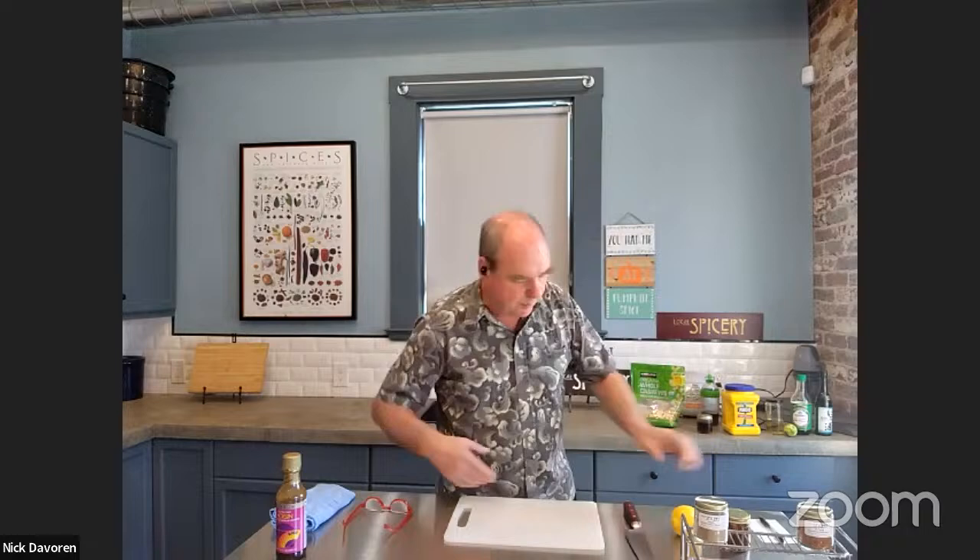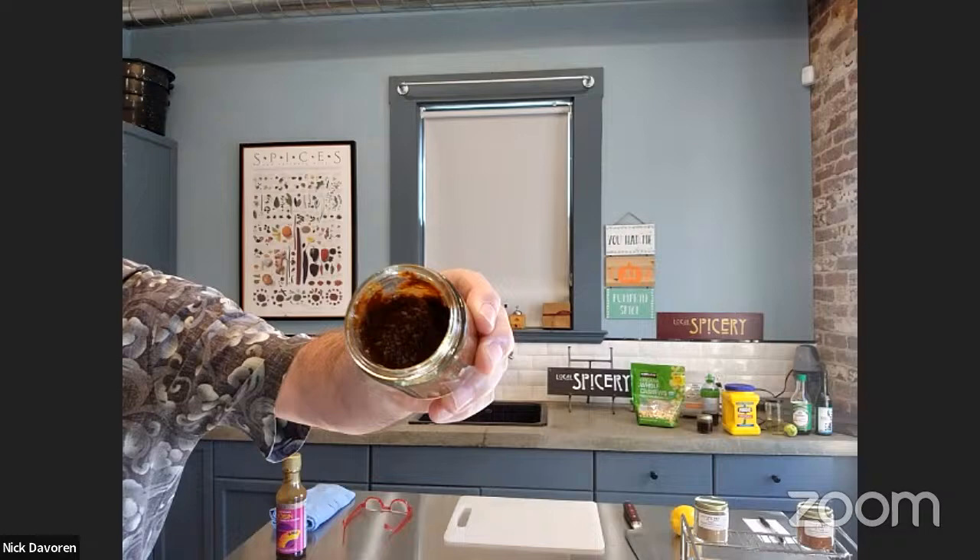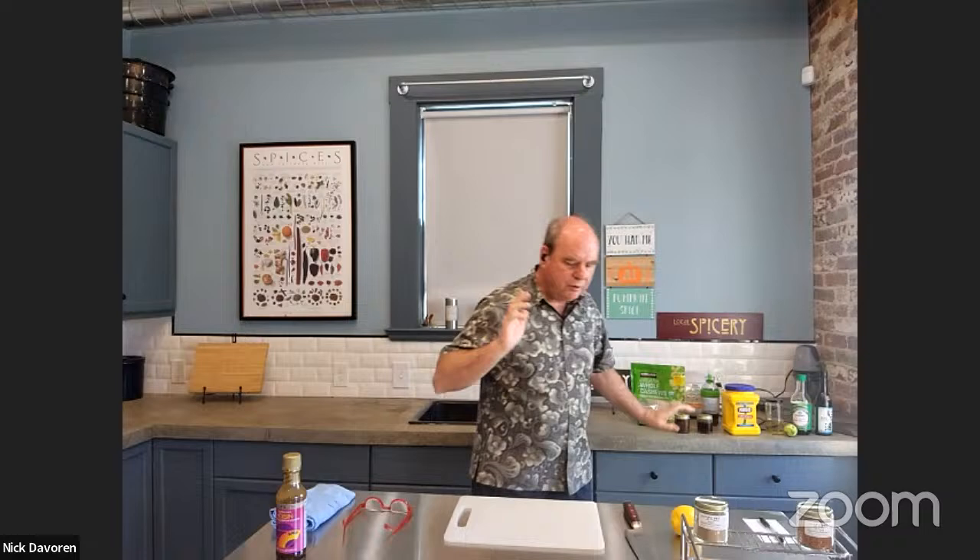It looks, smells, and tastes just like the hoisin sauce that you get in the store. It basically has about nine or ten ingredients. You put them in a blender and blend them up. Couldn't be easier. So that's going to be one of the ingredients we're putting in the Kung Pao.